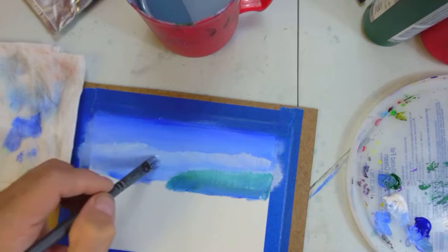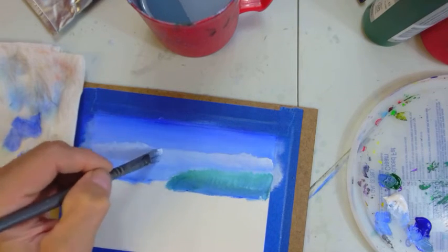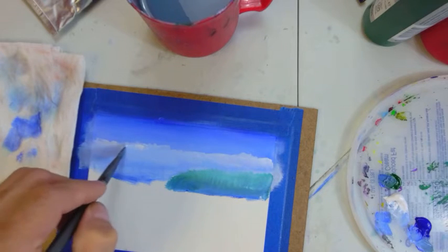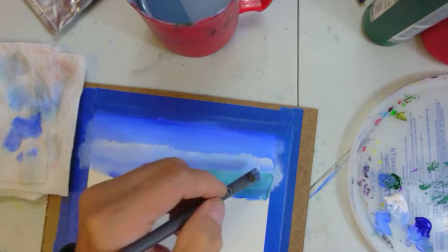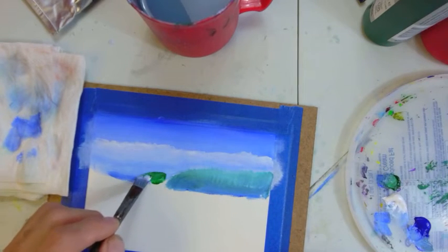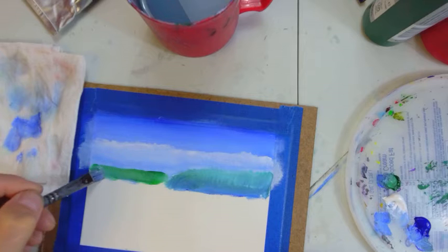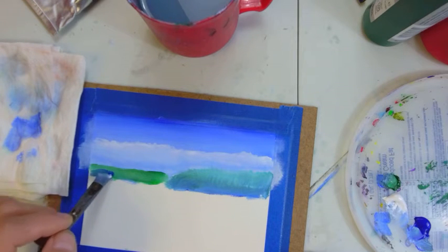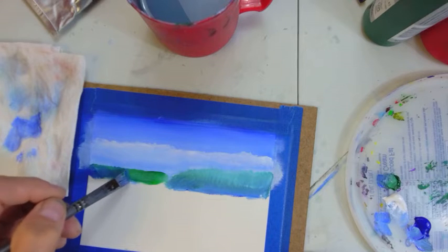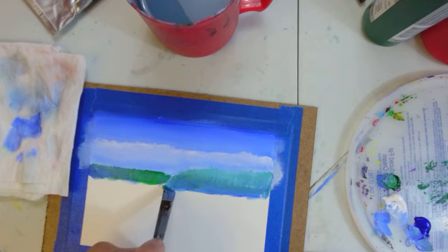We're putting in a cloud bank — I like those clouds that go up alongside the trees and make a line across. They look a little like snow clouds, which we'll be experiencing soon. Now I'm picking up some green to put in a shoreline underneath those clouds, adding a little bit of blue because it's distant, but still some green — there's a blue haze depending on the day.